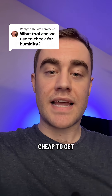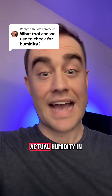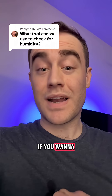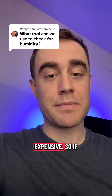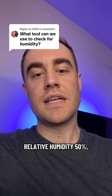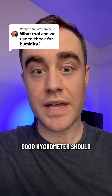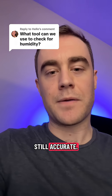It's fairly cheap to get a hygrometer that can read within 5% of the actual humidity in your room. If you want to get down to 2% — shrinking that gap — it gets really expensive. So if the humidity is 50% relative humidity in a room, a really good hygrometer should have a reliable reading between 48% and 52% if it is still accurate.